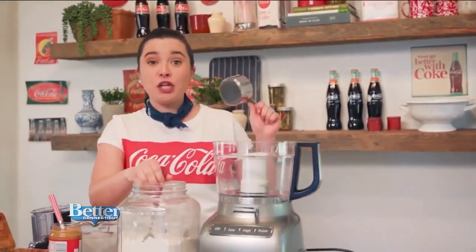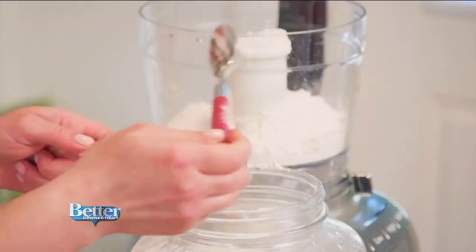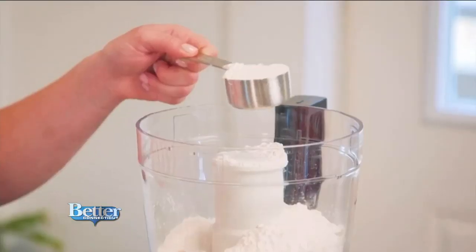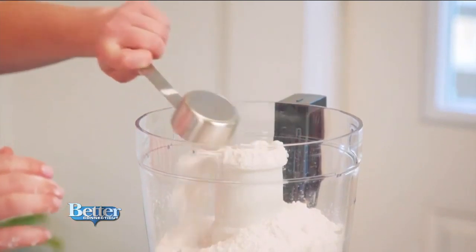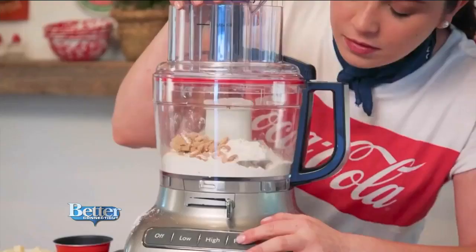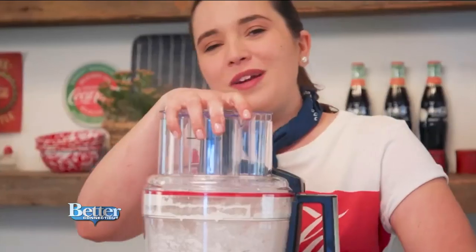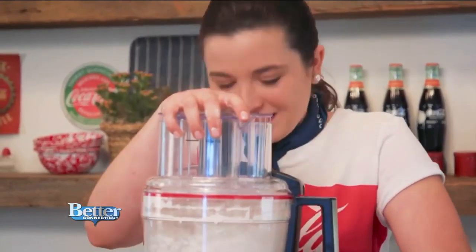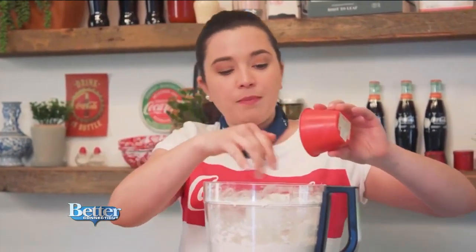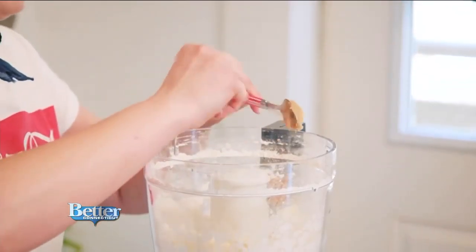I am getting started on this Coke and peanuts pie. We are taking the Coca-Cola chocolate icing that everyone knows and loves and putting it on the peanuts pie. That was one and a quarter cup of all-purpose flour, dry roasted salted peanuts, brown sugar, and about two tablespoons of peanut butter.